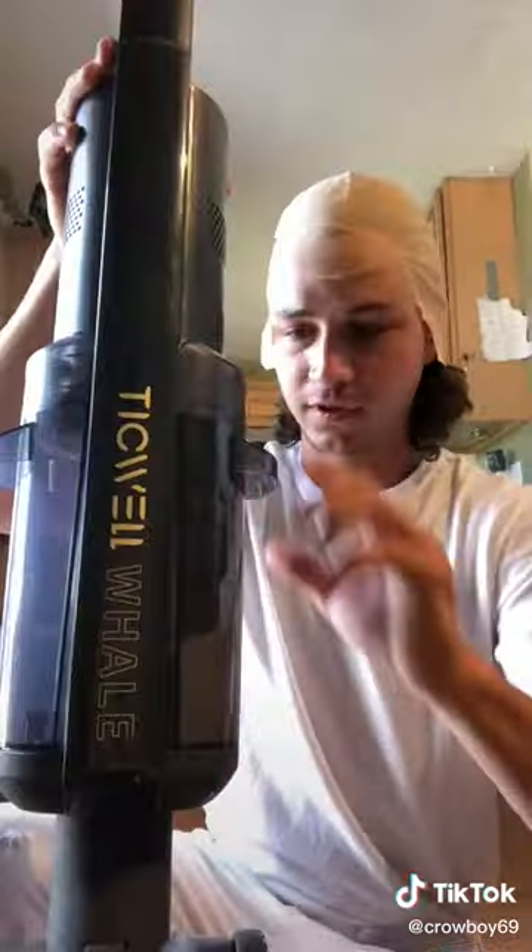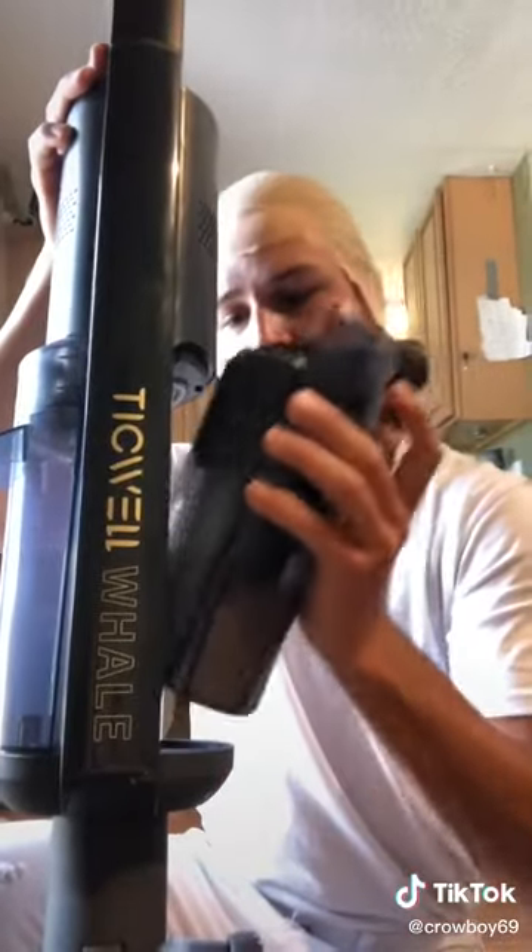Okay, so in theory I should have just made cereal in the waste compartment of the vacuum. Let's check it out — I'm honestly pretty surprised that it sucked it up, by the way. And I was right, the theory worked. We got cereal in there.